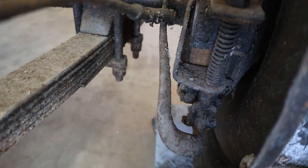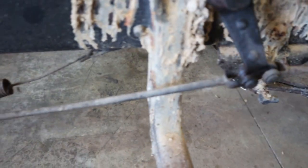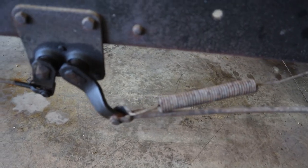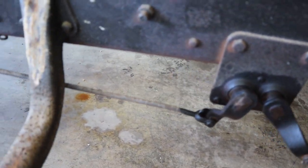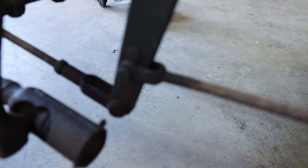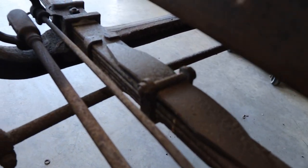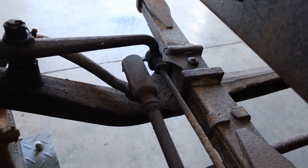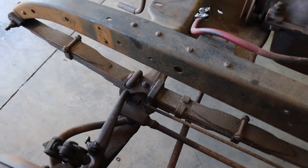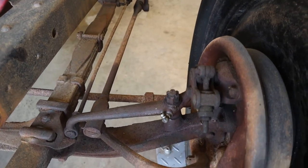Now, the brake drum on the rear end of this '28 Chevrolet is really very different than most brake drums, and I'll take the wheel off in a minute and show you guys that. But right now I just want to show you all the mechanical linkage that connects up everything. Here we see a link that's going up to the front and the main arm going into the front axle brakes.